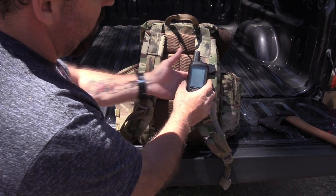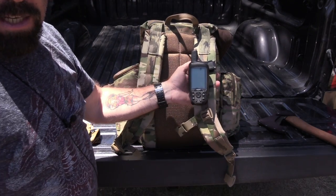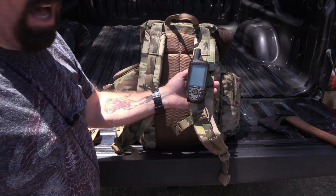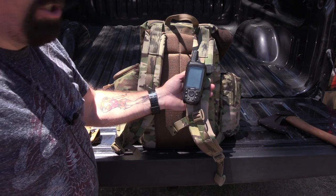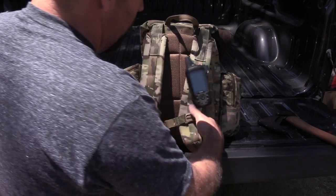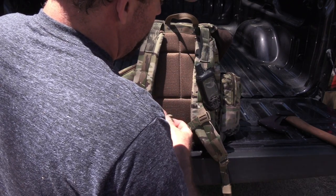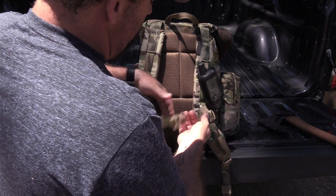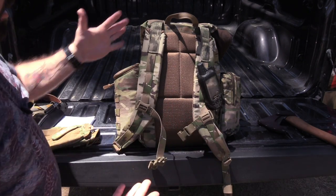Good reinforced padding on the shoulder straps, and they also have nylon loops. As you can see here, I have a GPS on there — I do a lot of geocaching when I'm out and about. If there happens to be a geocache nearby, I always like to go find it; it's a fun family activity. Then you have your sternum strap as well.